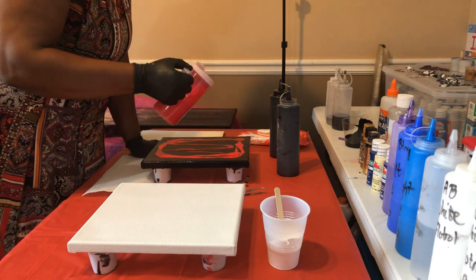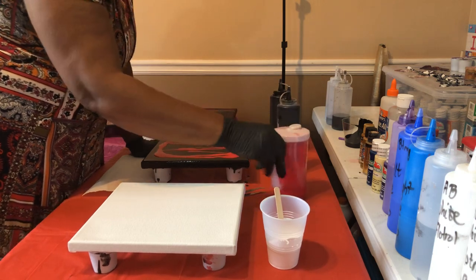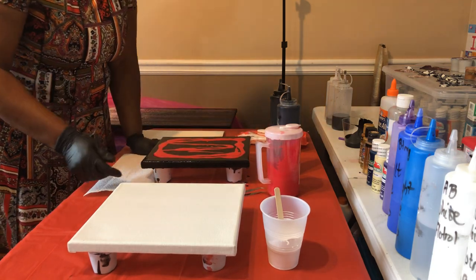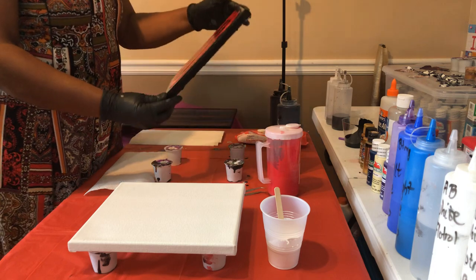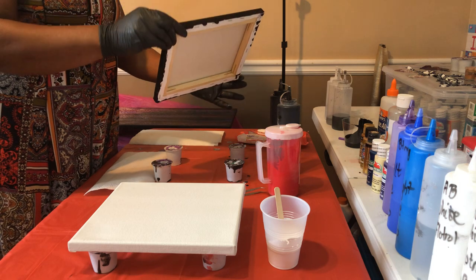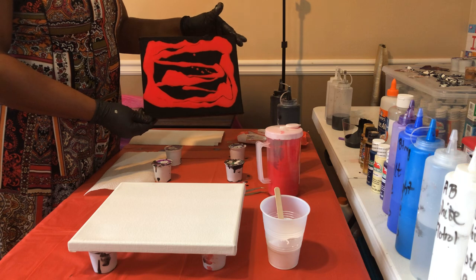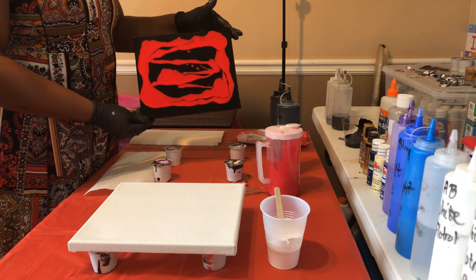Another bargain — I love bargains! I'm going to tilt a little bit so the red is all over the canvas where I want it to be.